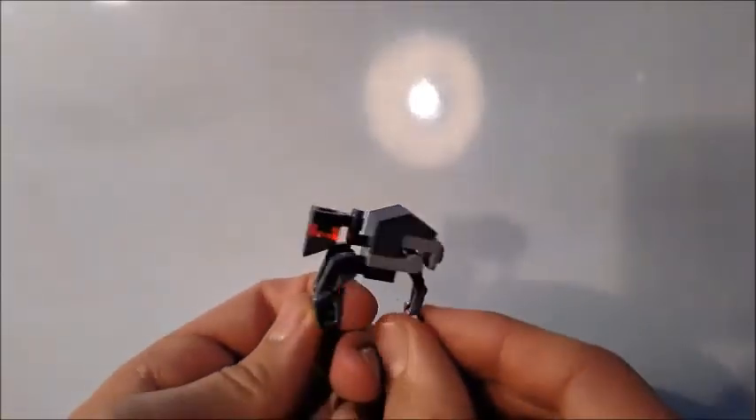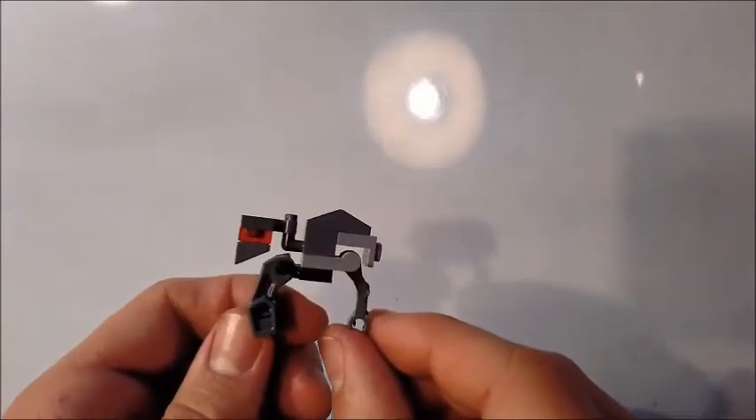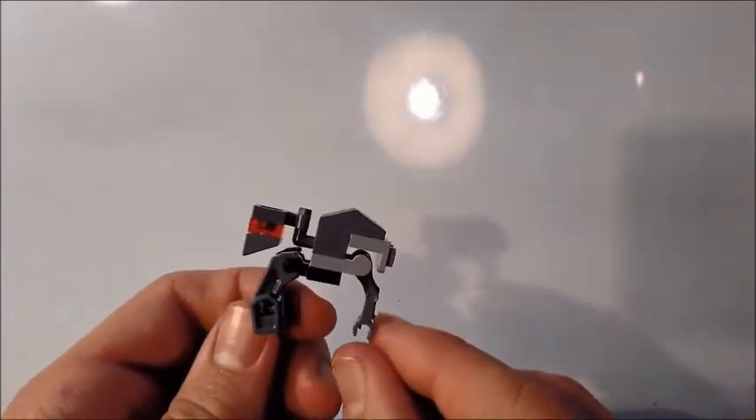We are the spark that'll light the fire that'll burn the First Order down. What's up everybody? I am James Arts, this is our fourth episode in our new Last Jedi series and today we will be building the Gorilla Walker. This is also called the Heavy Assault Walker or AT-M6, but I like the name Gorilla Walker because it just sounds cool. I hope you like today's build.